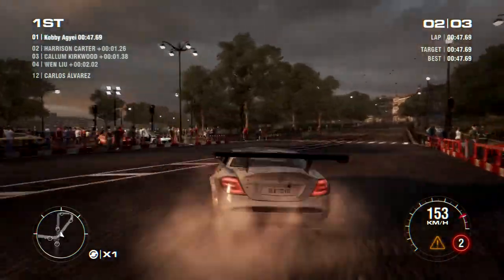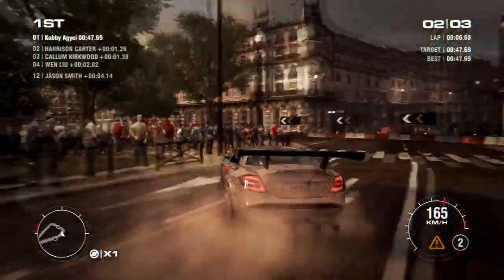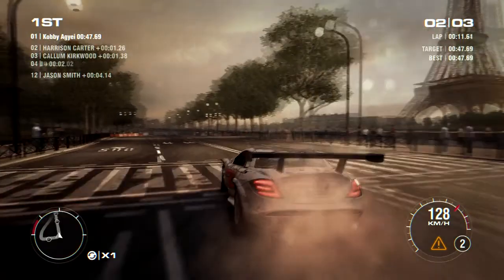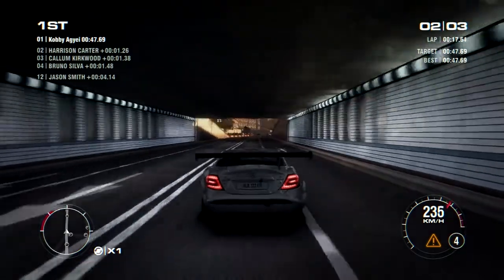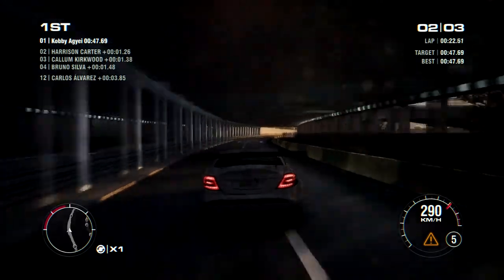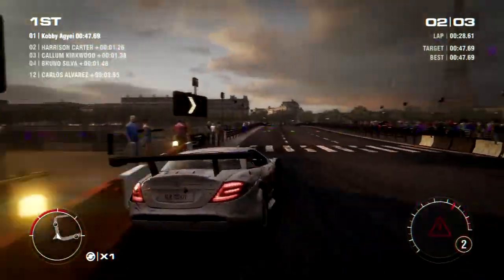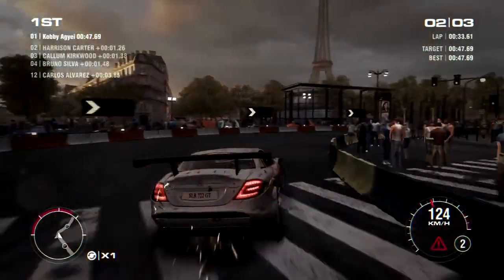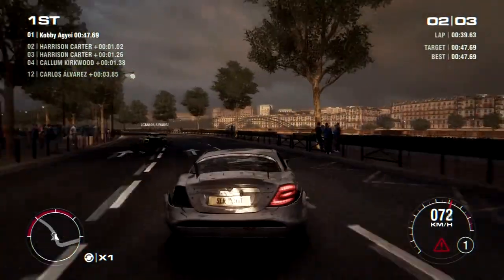Now you take a look at AMD. AMD — how long have they been keeping the AM3 and AM3 Plus socket? It's been a pretty long time. AM3 came out in 2009 I think, AM3 Plus maybe 2010 or 2011. But even then, in that space, they don't change the socket over and over again. And some AM3 CPUs are even backwards compatible with AM3 Plus.